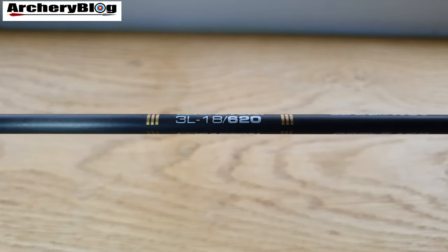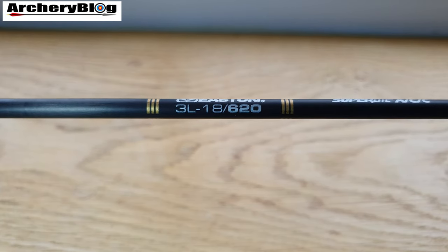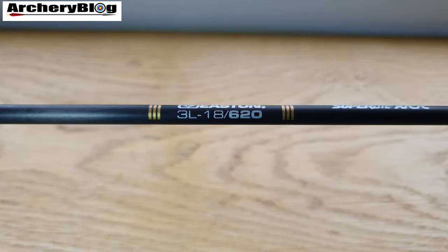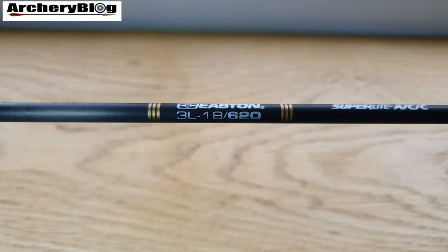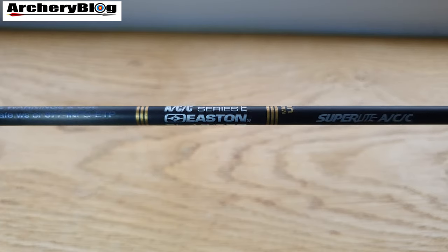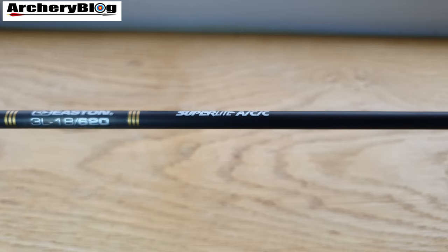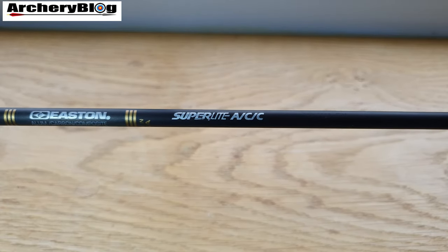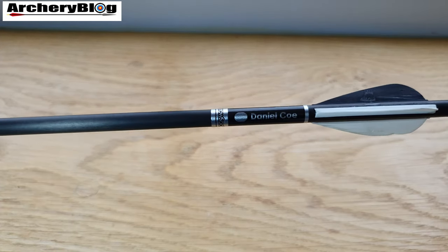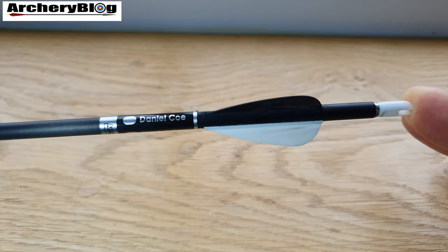Easton originated carbon arrows all the way back in 1982, but it was actually the Easton X7 aluminium shafts that won the Olympic Games in 1972 when archery returned to the modern games. They also won the Games in 1976 and 1980. Easton's first carbon AC shaft was used to win the 1984 Olympic Games, and they've won every Olympic title since then, with the ACE taking the titles in 1988 and 1992.